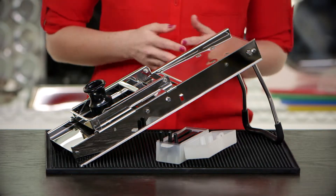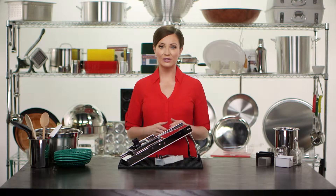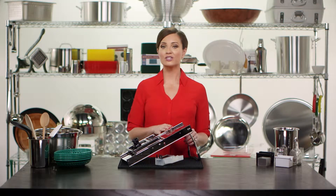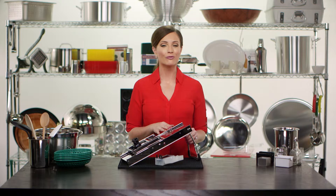You can also crinkle cut items to your desired thickness as well. The heavy-duty stainless steel construction makes this product extremely durable and ensures this slicer will continue to operate for years to come.